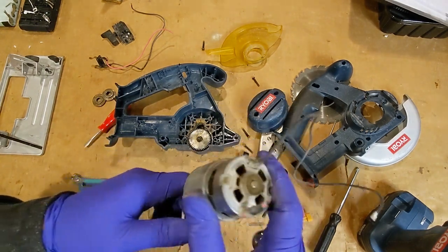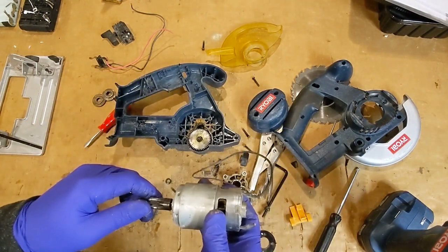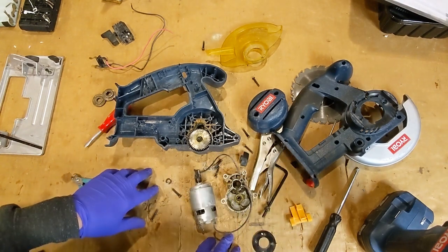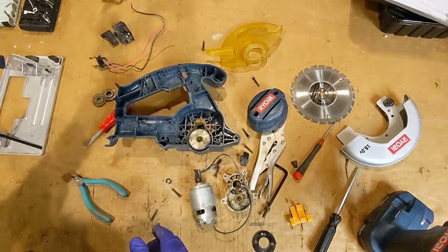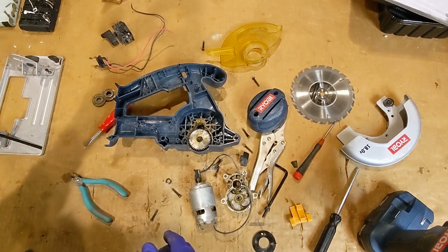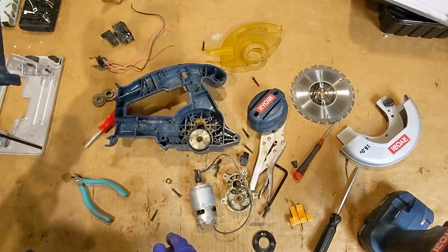I did end up buying the brushless version of this, and it's awesome. The power is absolutely amazing, so I do recommend getting the brushless version of this saw. But maybe not a 15-year-old blue one — although, to be fair, it lasted 15 years. That's a lot of cutting for a circular saw, especially when it's only meant to run off of 18 volts.